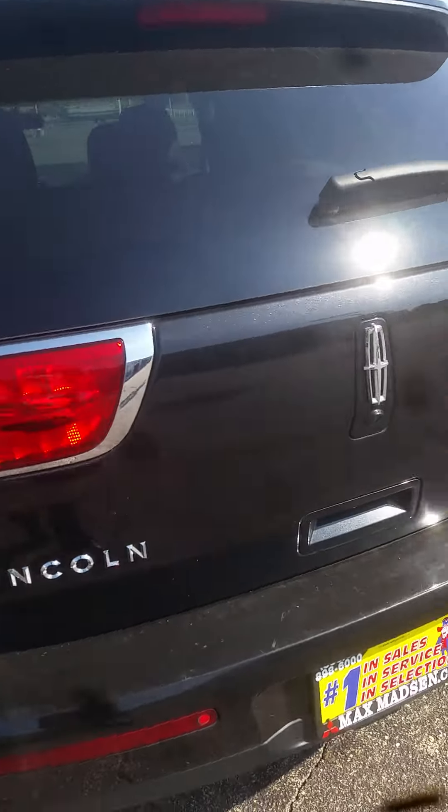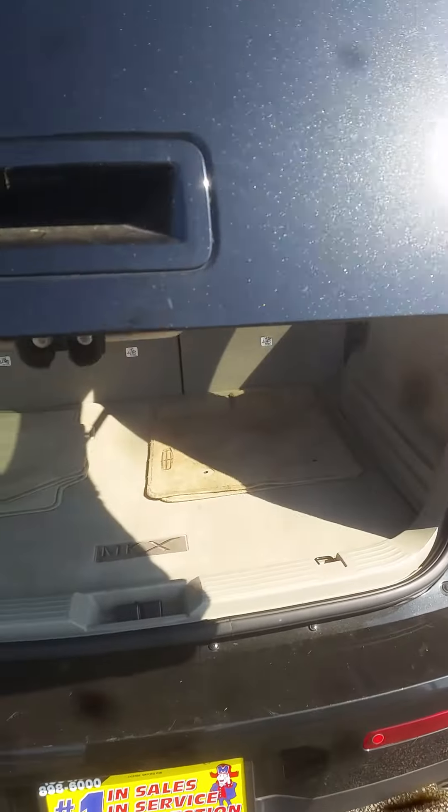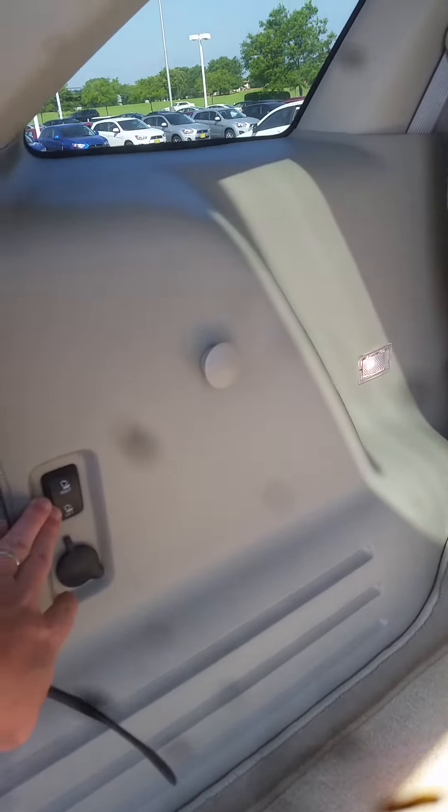While I'm here in the back, I'll open this up and show you the condition of the back and all the great space it offers. I like it because here you can fold down your seats.